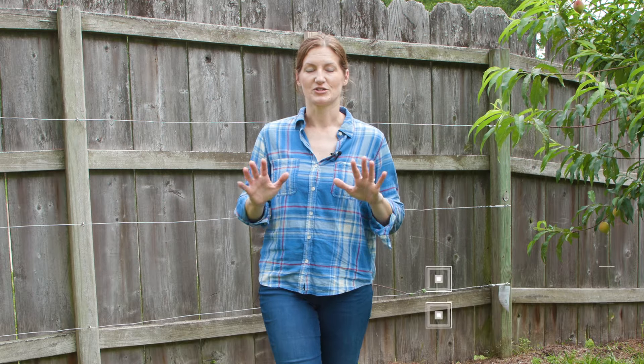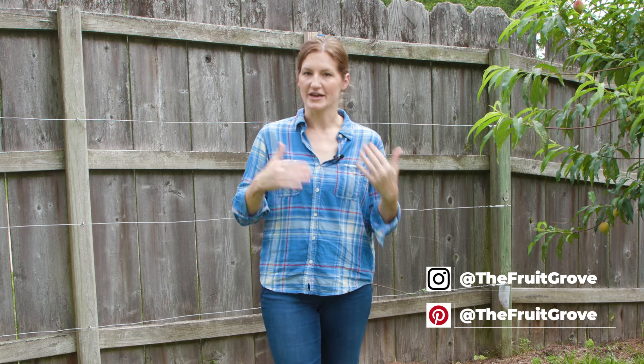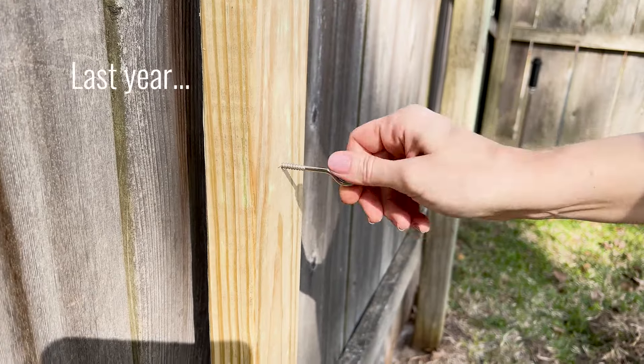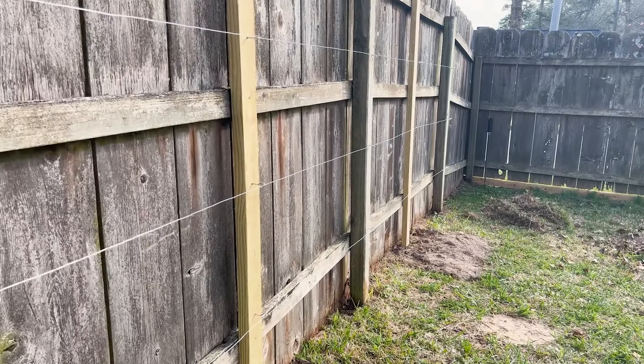Let me start by giving you just a little bit of a recap about this espalier project. So last year, about a year ago this time, I set up this apple espalier space on the back of my garden fence. I set up a whole wire trellis and planted two apple trees — one is called Ein Schemer and one is Anna.